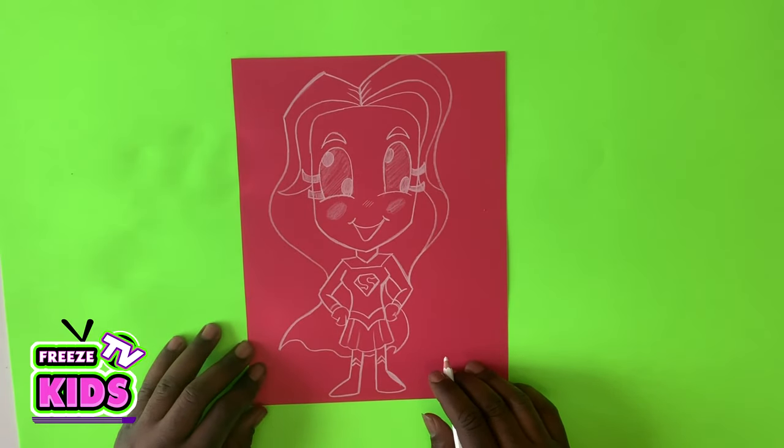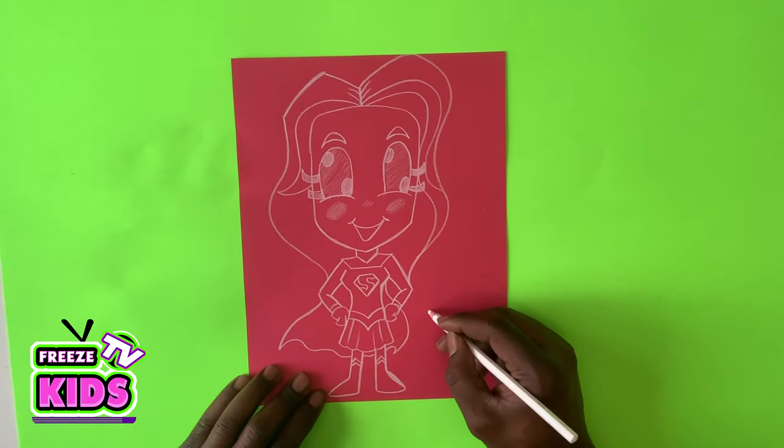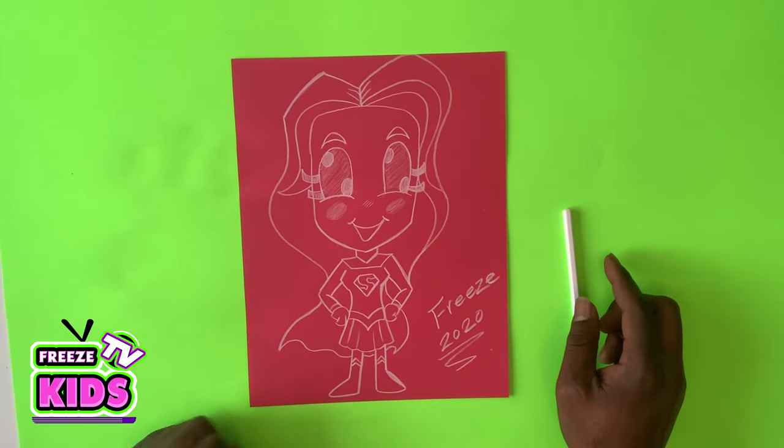And there we have it — we got our Supergirl! It's perfect! So now we're going to write her name. We got Trace over here, 2020 — always a good look. And that's it.